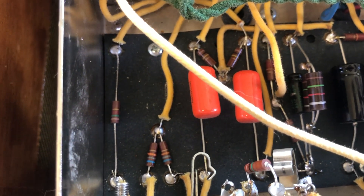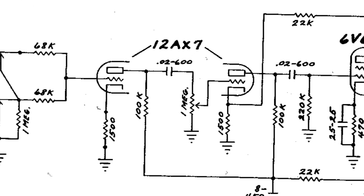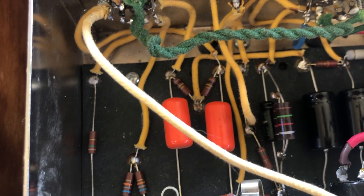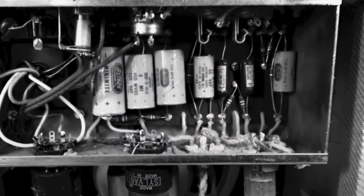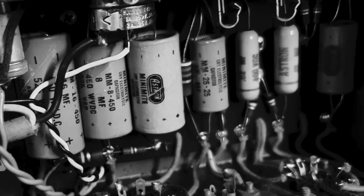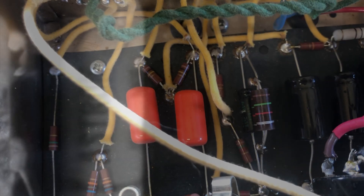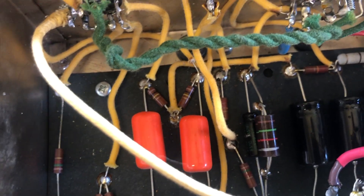That's just because the schematic is wrong. The original Fender schematic doesn't show the bypass cap, but if you look at the actual amps that came from the factory they all have it. Also the Princeton - the Tweed Princeton schematic does have it.